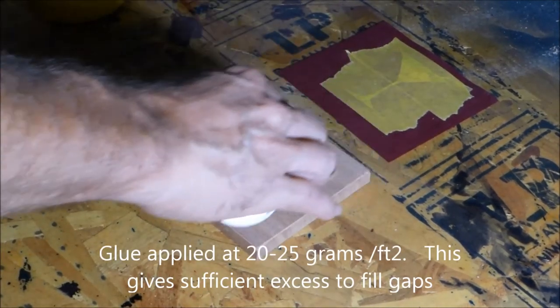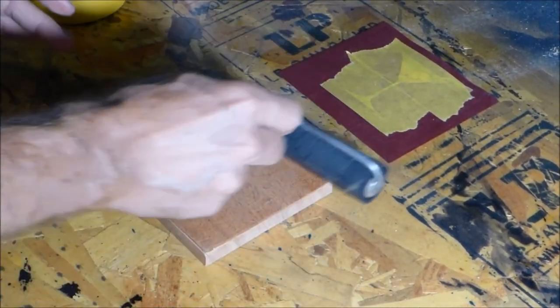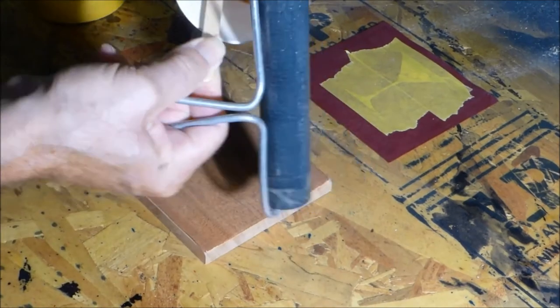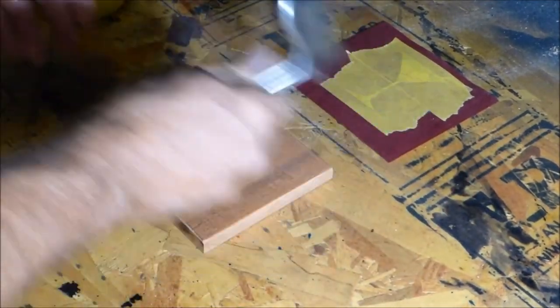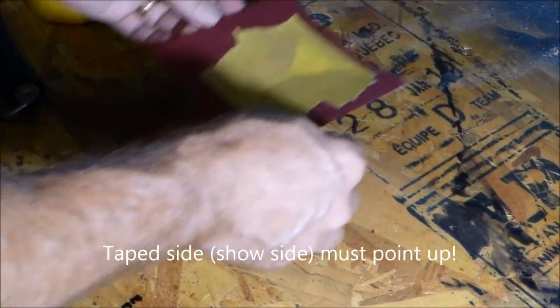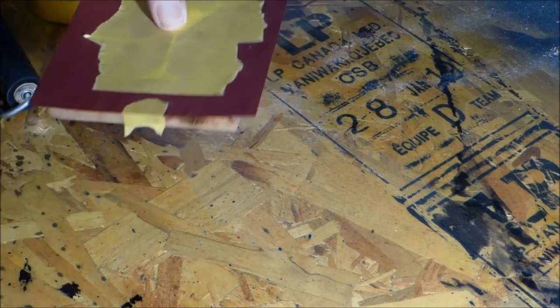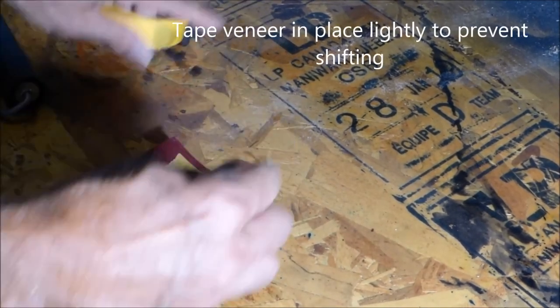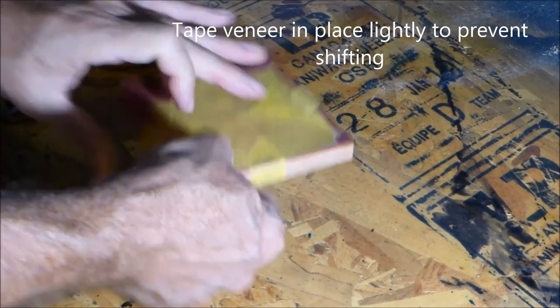Apply the glue at 20 to 25 grams per square foot — weighing it gives you a very consistent amount. Roll it out with a roller, nice and even, making sure you get it everywhere. I use a little more glue for marquetry than regular veneer work, as the excess fills those tiny gaps. Keep the tape pointed up when setting the veneer down, then tape the sides with a little tape so it doesn't shift when sliding into the bag. You have plenty of time — no need to rush.